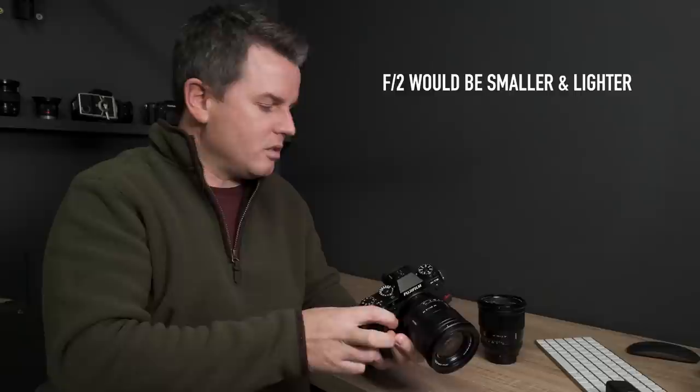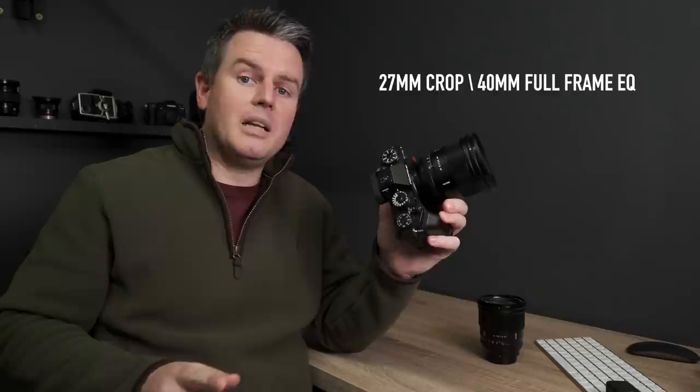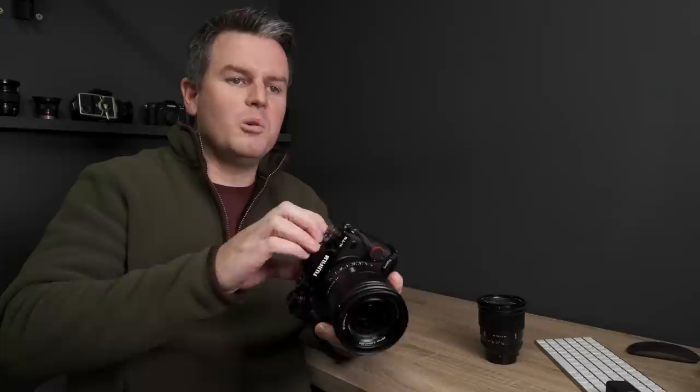An f2 would be perfect. So if you're going to buy a prime, you don't want 1.2 for street photography unless it's specifically for low light. In this video I want to address the obsession. We're going to shoot the entire video with the Viltrox 27mm, which is a lovely lens — 40mm equivalent. I love the 40mm equivalent; I'd probably prefer it to 50mm actually. I've used it for loads of events, so I really am endorsing the lens.